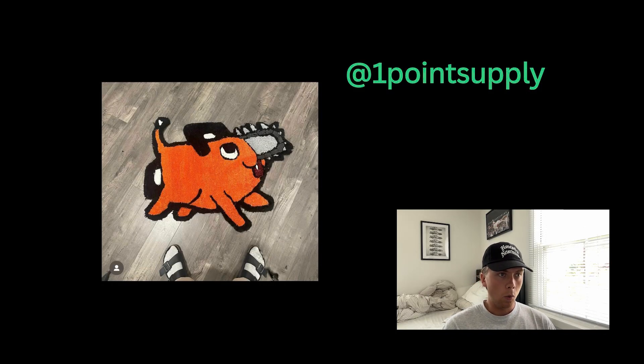Let's get into it. Episode four starting with One Point Supply, who sent in one rug. I really like this design — I'm not sure exactly what it's from, maybe if it was an original or from a TV show. I like the way the colors pop, I like how intricate it is, especially up front in this top right corner. I'm not sure how long this person has been making rugs, but regardless this is really good.